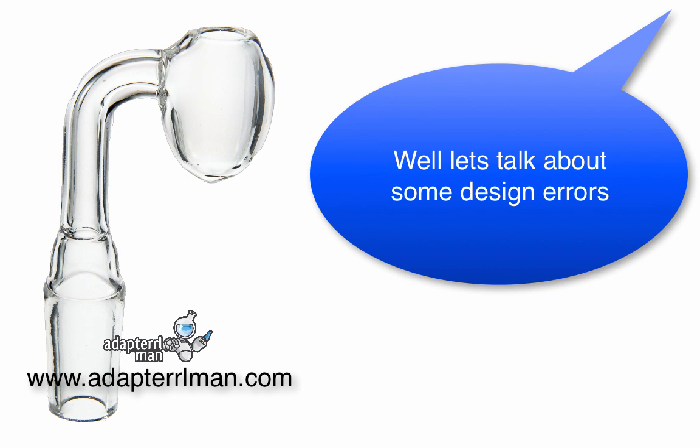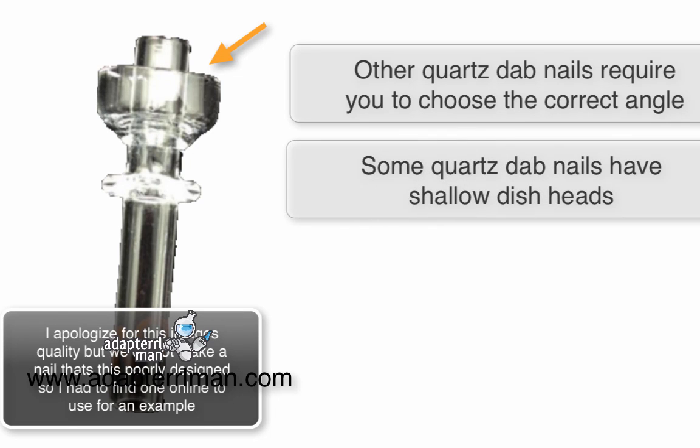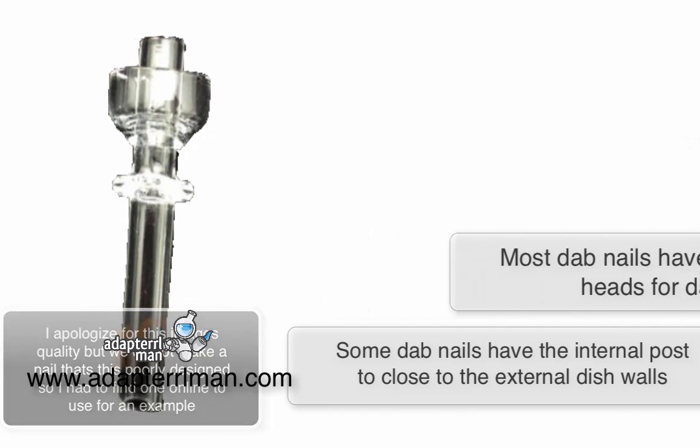Let's talk about some of the designs found in the other dab nails. Other dab nails require you to choose the correct angle. Some quartz dab nails have a shallow dish head. Most dab nails have an open dish.